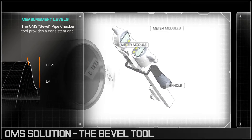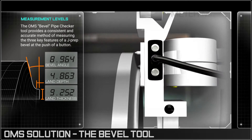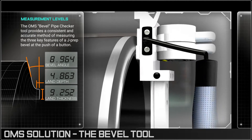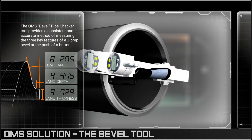The tool is equipped with three metre modules recording data from three highly accurate sensors measuring the angle, depth and thickness of the bevel. This data is then fed into a computer which will assess if it meets the stringent requirements for quality assurance purposes.